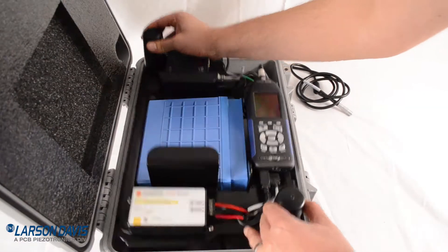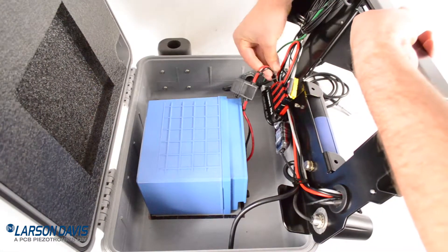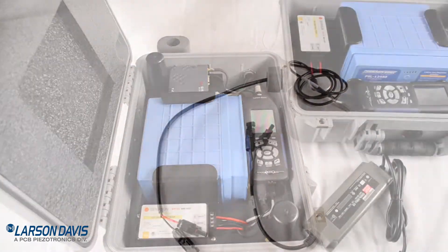Prior to deployment, ensure your battery is fully charged. Remove the plate from the case and plug the power cable into the power distribution block. Use the power adapter to charge the battery.